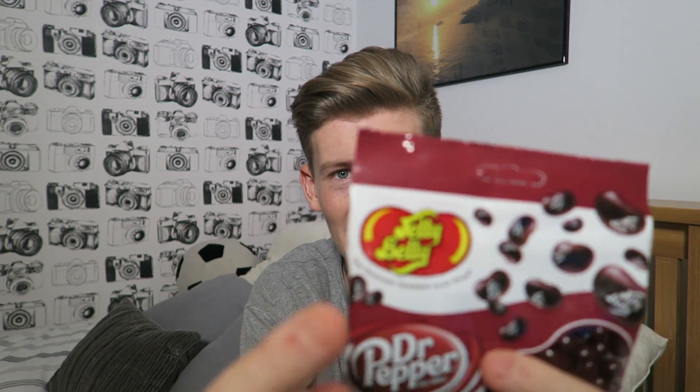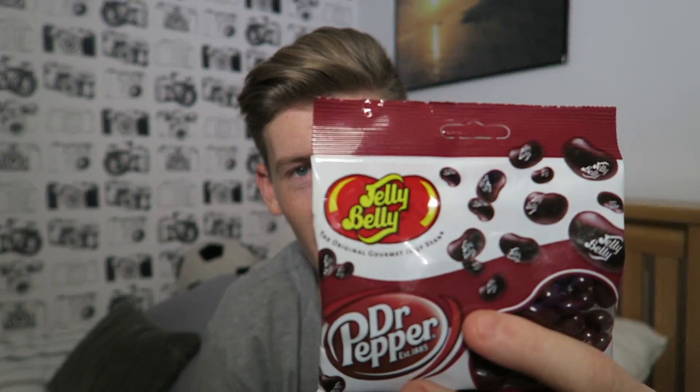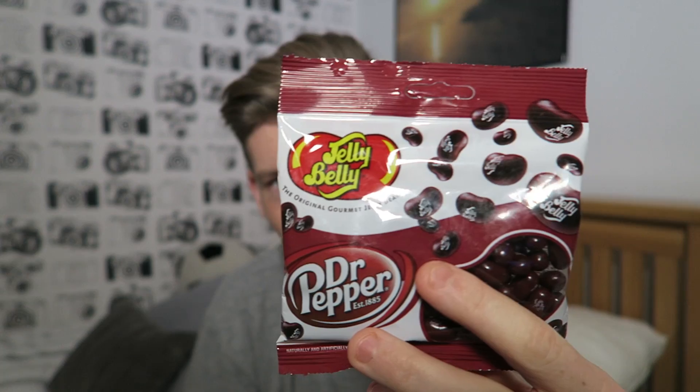Okay, the next pack — I am so excited for this. Dr Pepper flavored jelly beans, made by Jelly Belly! You don't know how much I've wanted to try these. Dr Pepper flavored — life cannot get any better than this, surely. I cannot wait to try these, let's go!